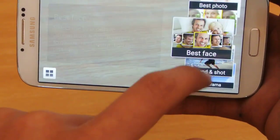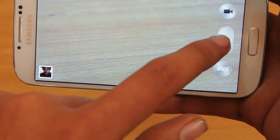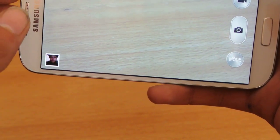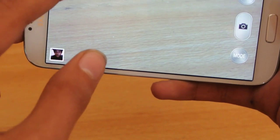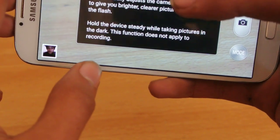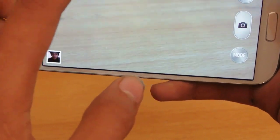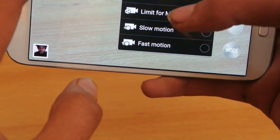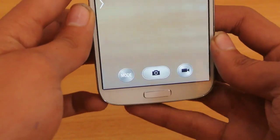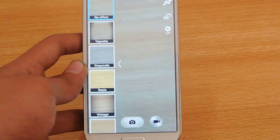We also have this mode selection — a lot of modes to choose from, which is pretty great. We have the video recording mode here. If you go down into the settings, we have flash settings, picture selective, auto night detection, and also a timer. For video mode, we have slow motion and fast motion. You can see all these modes, plus a share option. Pretty nice camera app, but not that much of an improvement. We also have these quick effects on the side.